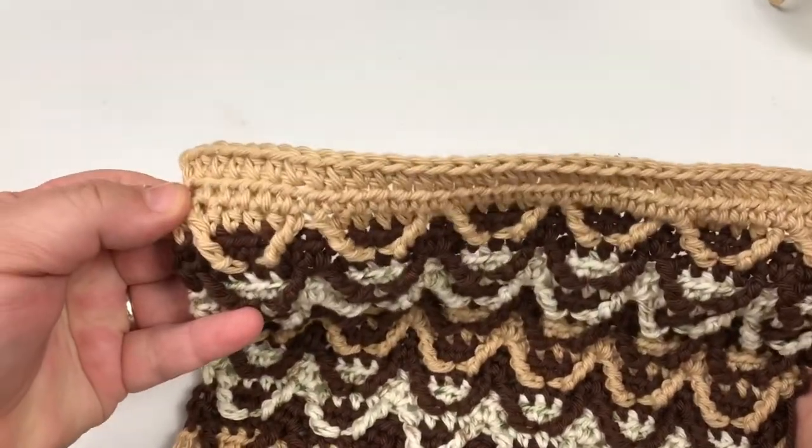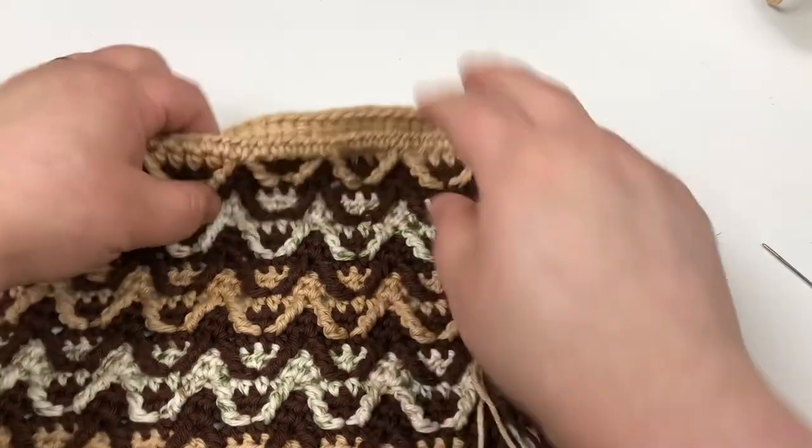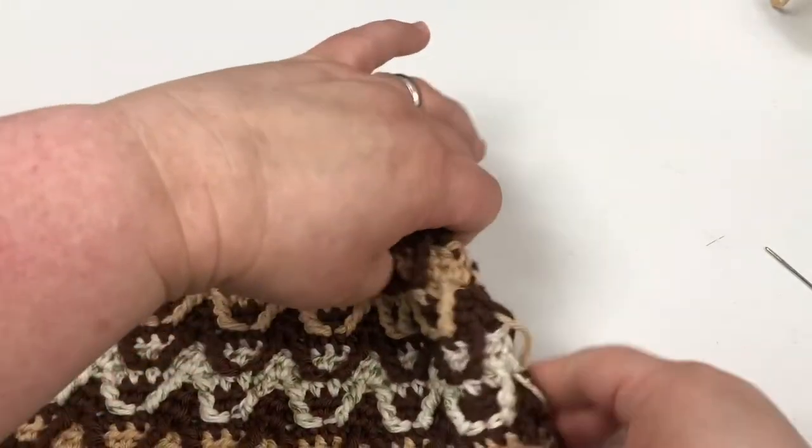That's what it looks like on the front. I'm going to go ahead and tuck in all the rest of my stitches, just to show you what it's going to look like without all that fringe on the side. I love the way these look — things are kind of fun and rustic.